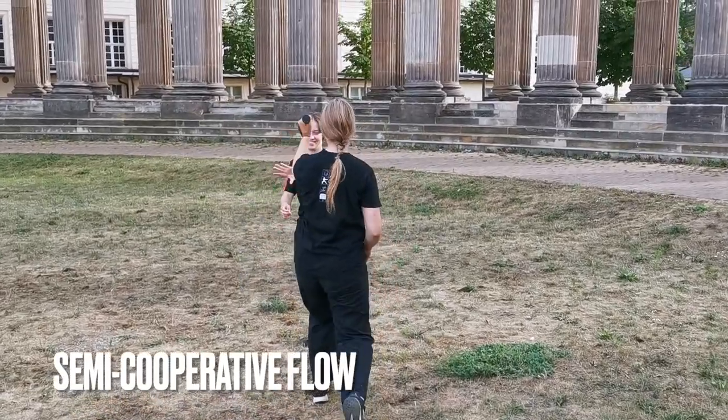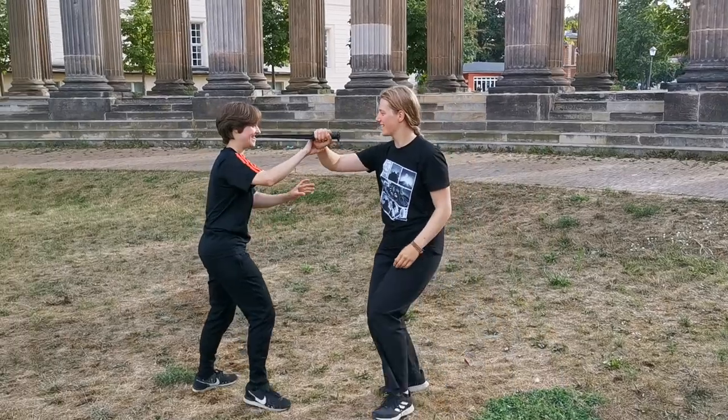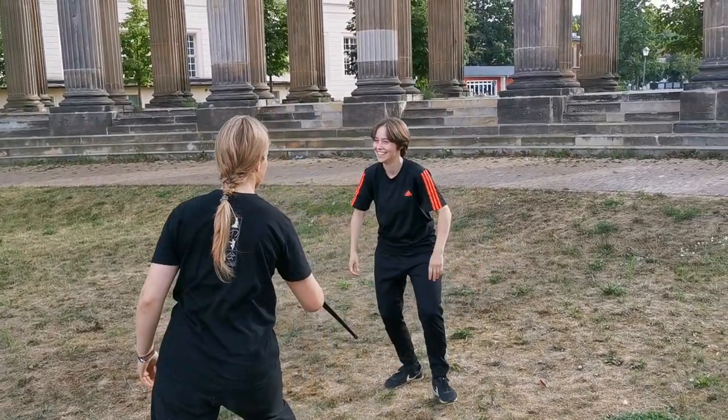My point in this video is that wrestling not only is fun in itself, but it also makes your sword fighting a lot better.